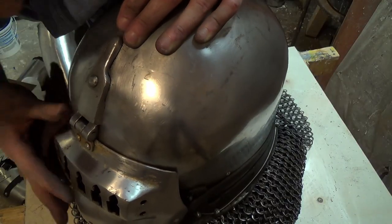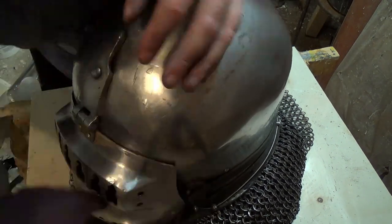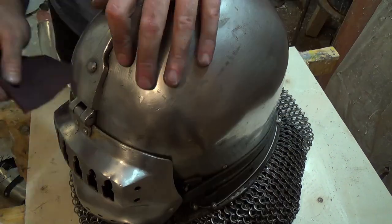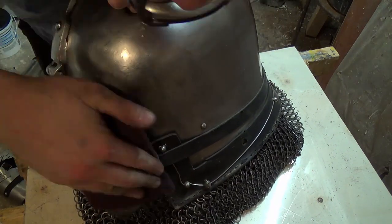The first thing we need to do is create an even surface, because the sheets of metal we apply will have the same glossiness as the surface below. I use a 400-grain grinding fleece, but normal sandpaper does the job as well.